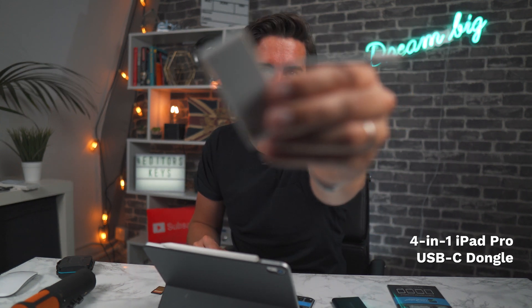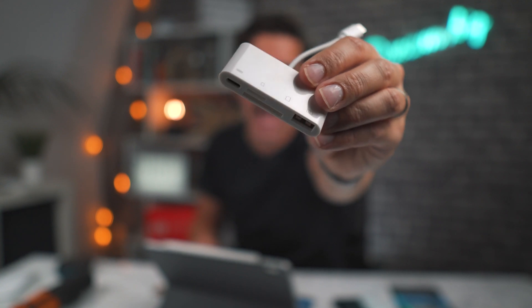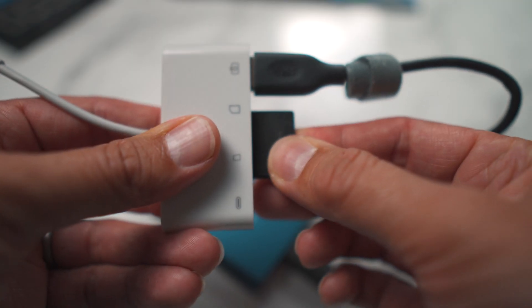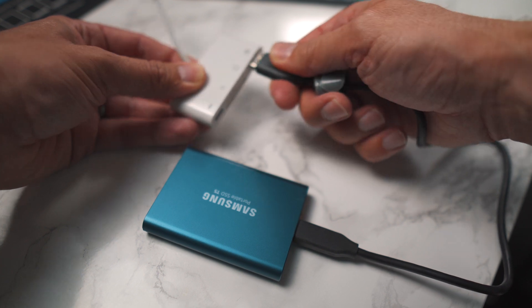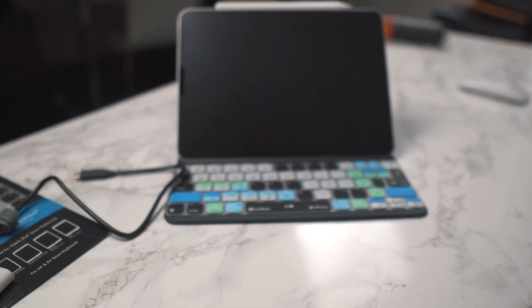Number two is this USB-C dongle. It's got four ports: a normal size USB port, a micro SD and an SD card reader, and a USB-C charging port. It can't be used for transferring information itself, but it means you can power your iPad whilst also powering an external microphone, an SD card reader, or your external hard drive.